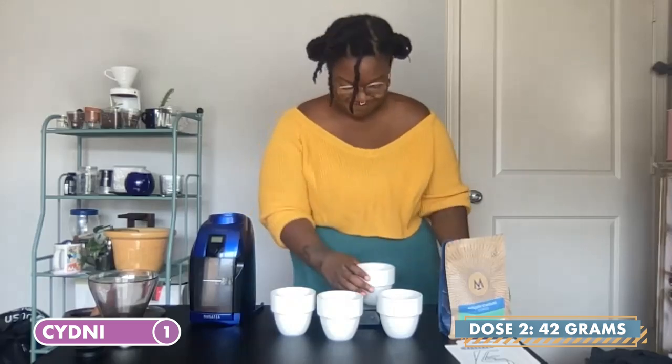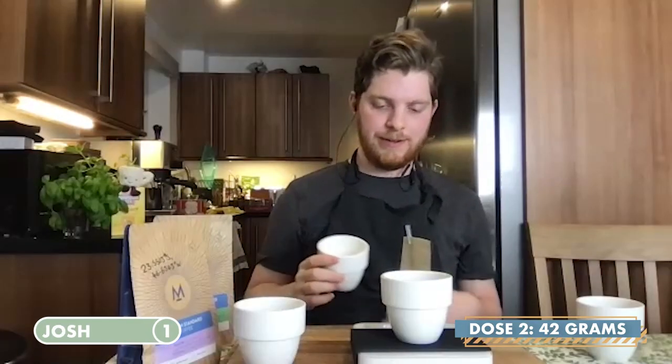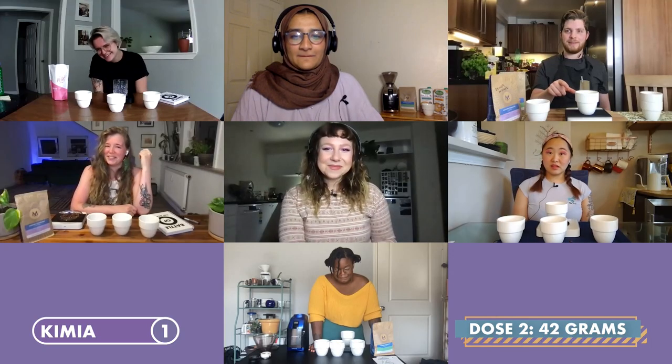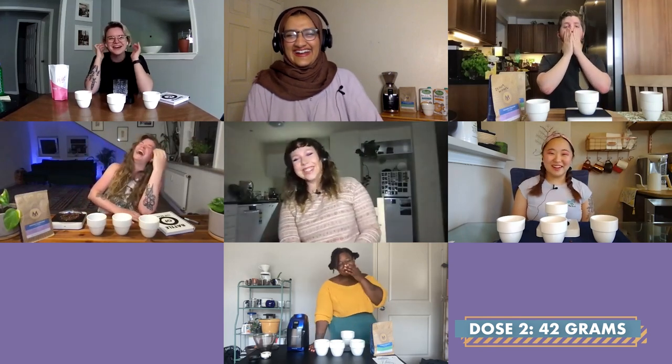Dose two, everyone. Aiming for 42 grams — a weight between 40 and 44 will get you a point. 34.2 grams. 38.6 grams. 33.9. Coming in with that fake confidence, here's dose number two: I got 25.3 grams. I would have been perfect for dose number three. 47.9 grams. So no one gets a point this round.